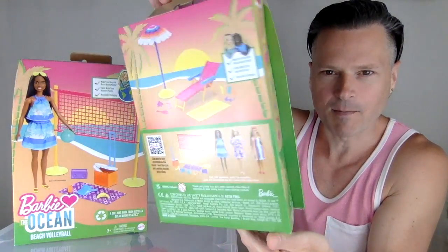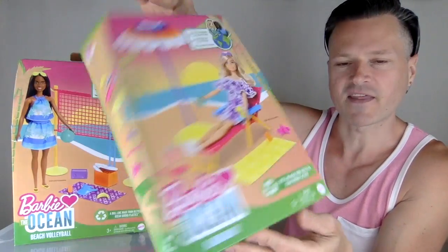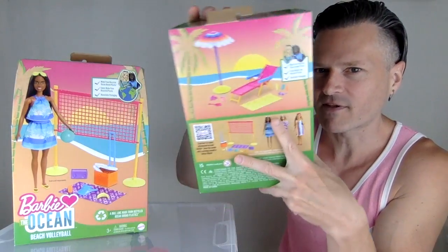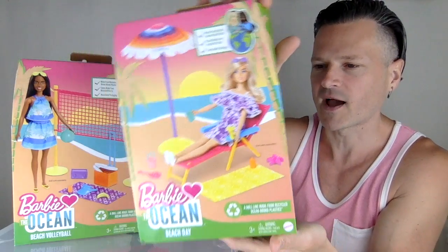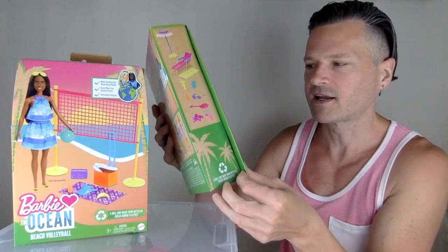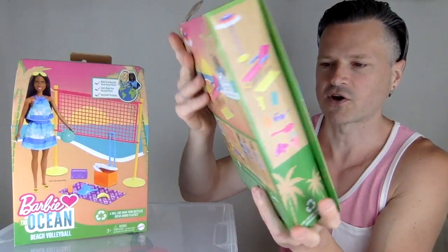Two more awesome Barbie Loves the Ocean sets. We have this lounge chair, they call it Beach Day. There's also another one of these sets that pretty much comes with everything that's the same, except you get a new, different doll. I don't know how you're supposed to get that set or where it's going to be available. I really need to get it. You can't hurt by having two umbrellas and two lounge chairs, though.